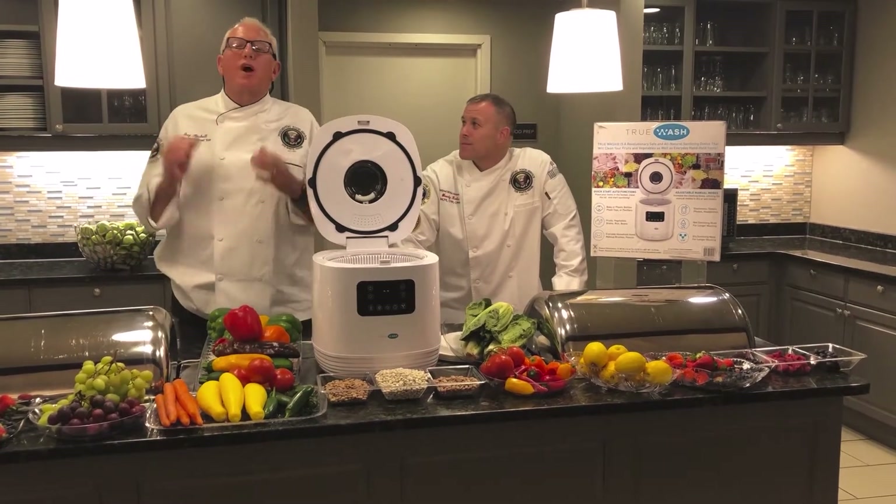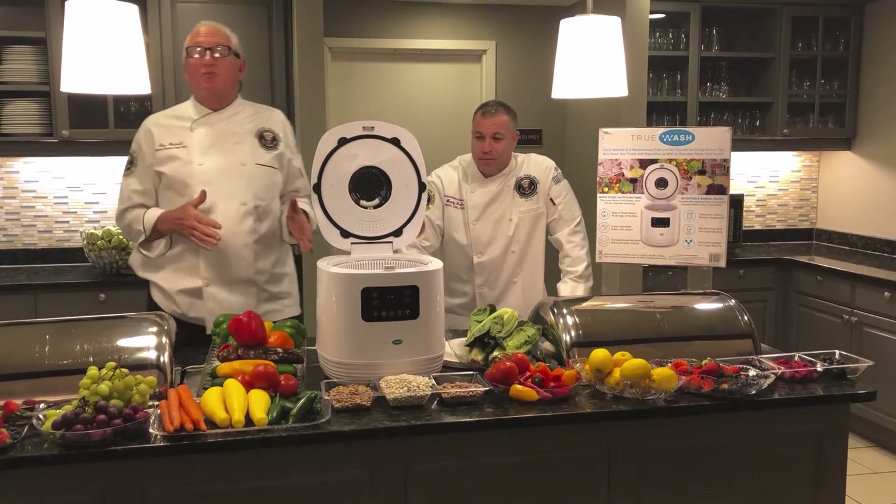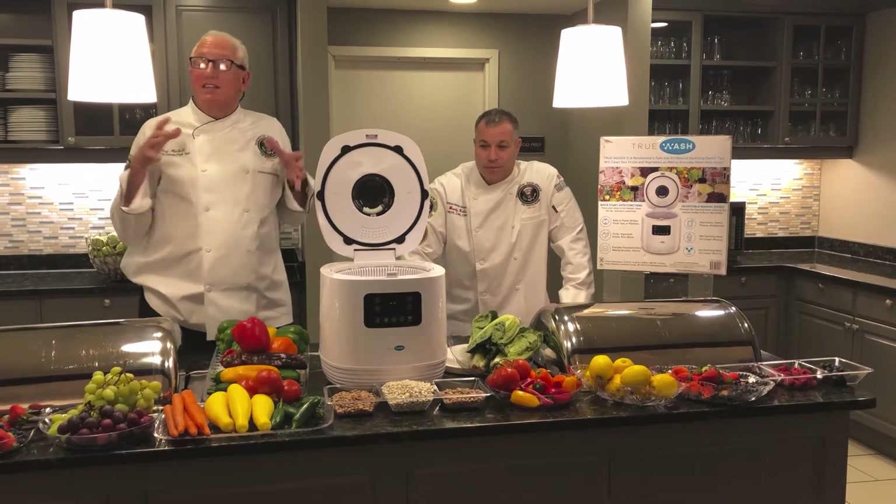Hey, it's Chef Guy Mitchell. We're right here in New Jersey and we got a new product, a new fantastic product.